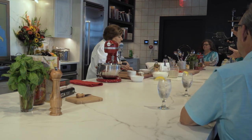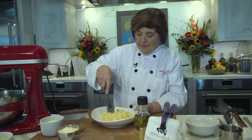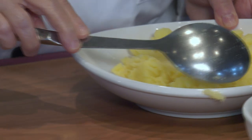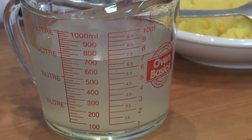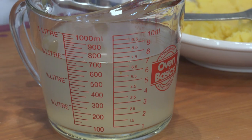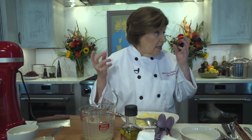Here are our potatoes, mashed up and ready to go. And here is the three cups of water reserved from the potatoes. Potato water has a lot of starch in it, and yeast just loves to feed on starch.